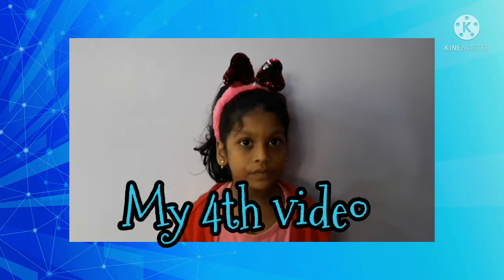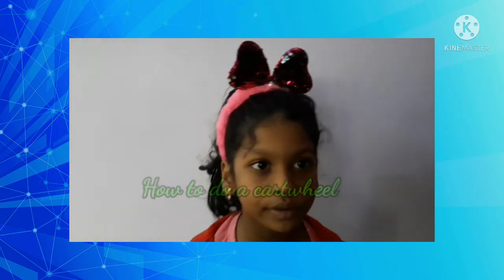Hey guys, welcome back to my channel. I am Nicky and this is my fourth video. Today I am going to show you how to do a cartwheel.